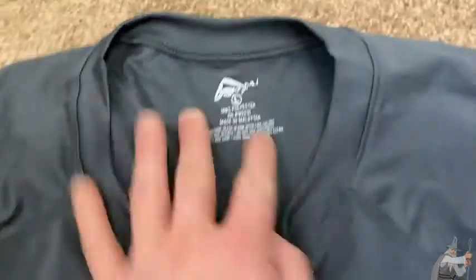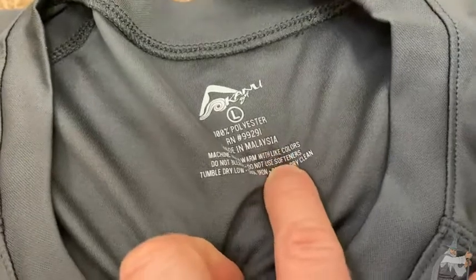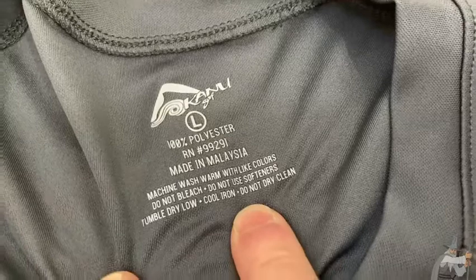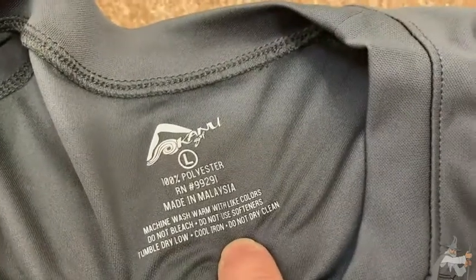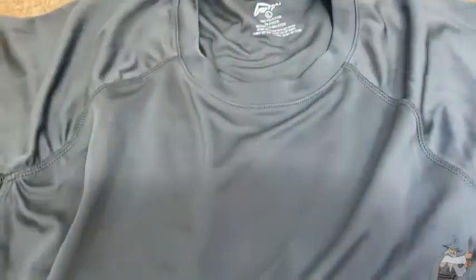This one is by Kanu Surf. It's 100% polyester, made in Malaysia. Here are the care instructions: machine wash warm with light colors, do not bleach, do not use softeners, tumble dry low, cool iron, do not dry clean. It's really, really soft.